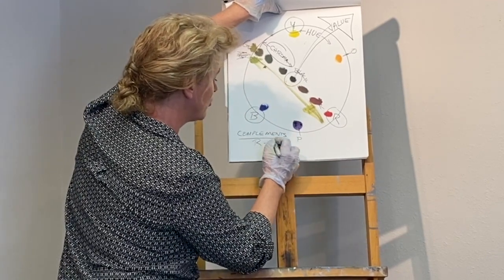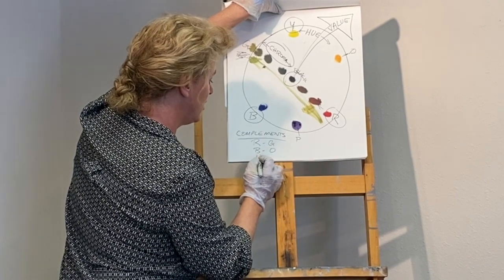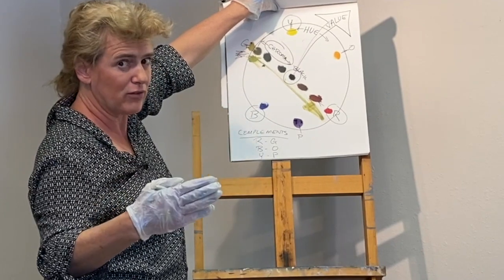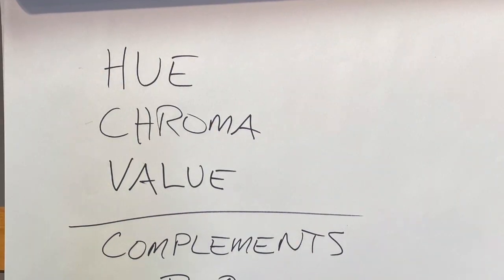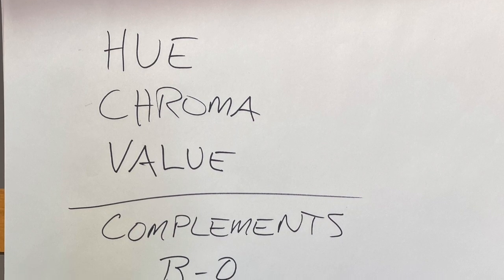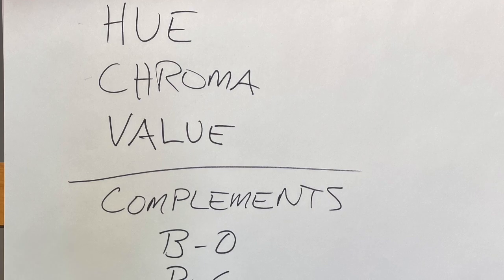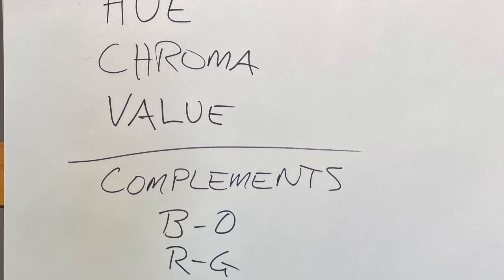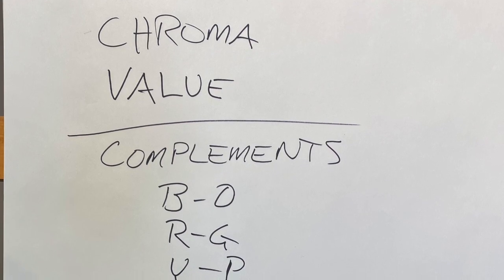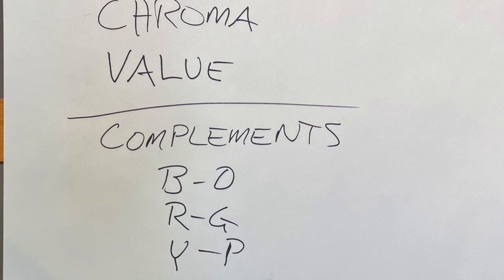So you've got red and green, blue and orange, yellow and purple. When you're mixing, keep that in the back of your head. Break any color into three elements: the hue — basically what color is it; chroma — how neutralized is that color; and value — how light or dark is it. And complements are going to help you neutralize your colors. Remember your complement pairs: red and green, blue and orange, yellow and purple.